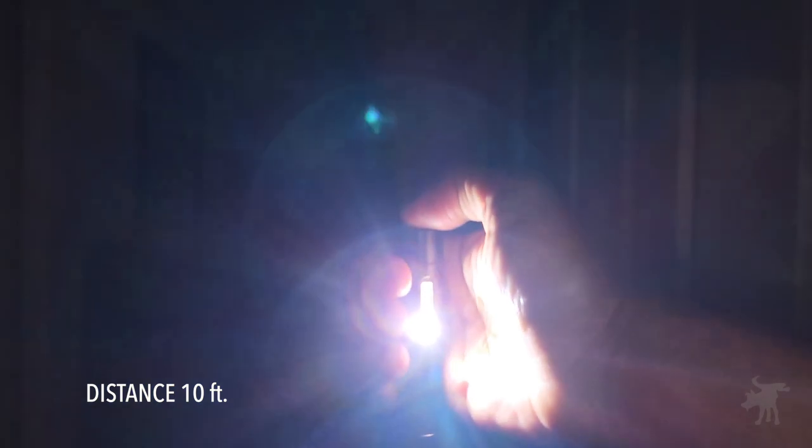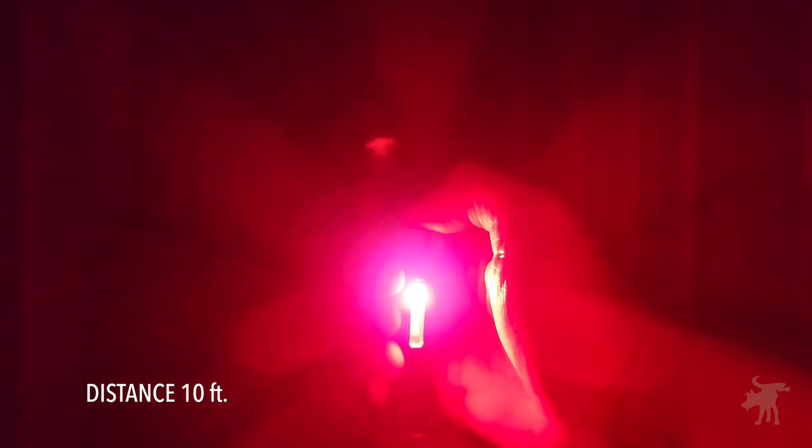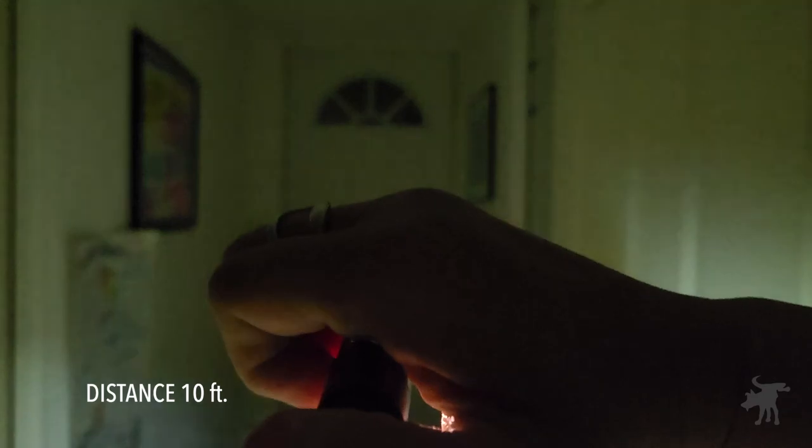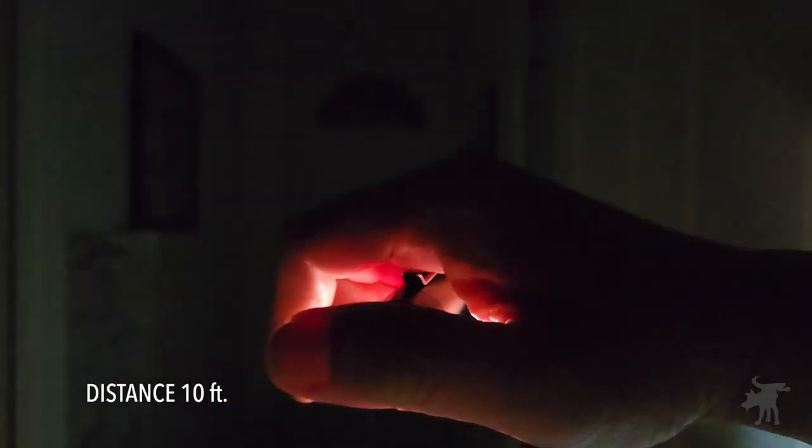Let's test out the side light: bright, blinking, this is UV, red, red blinking, warm white, and red and blue blinking — the police siren mode — back to just white. Let's turn this off.